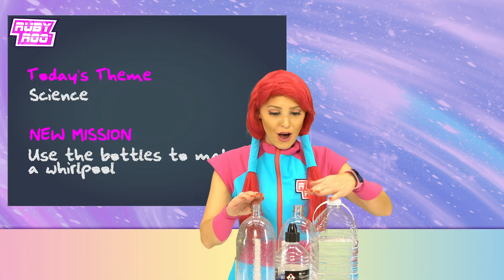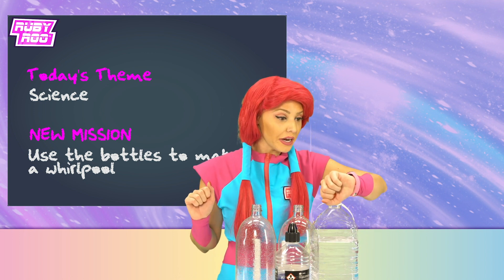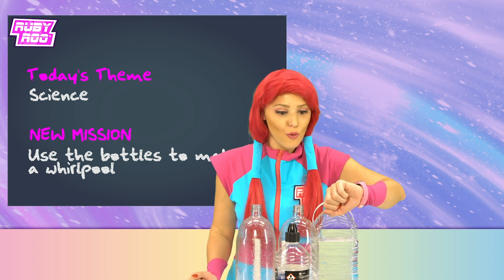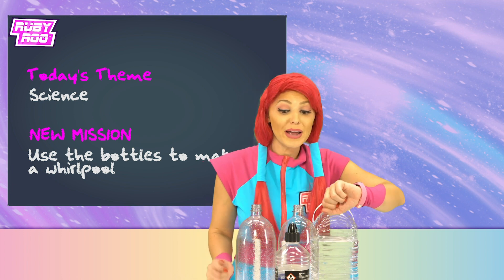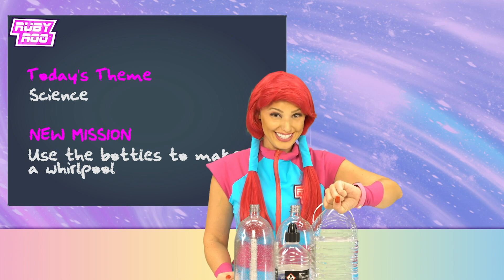Use the bottles to make a whirlpool! That sounds great, Ruben! Well, I know you're scared of water, but don't you even worry, old pal, because we're gonna make the whirlpool inside of the bottles!